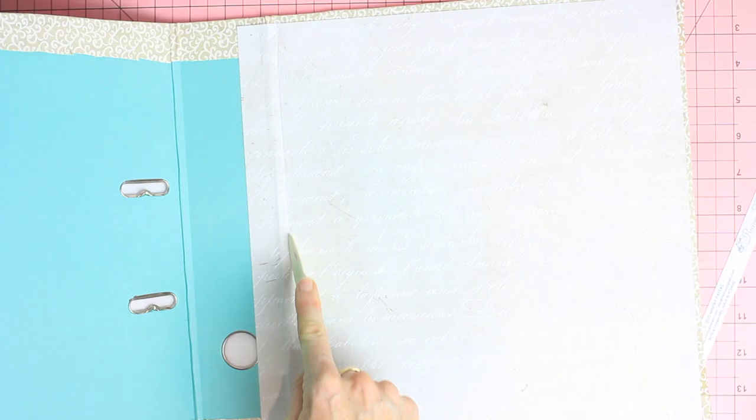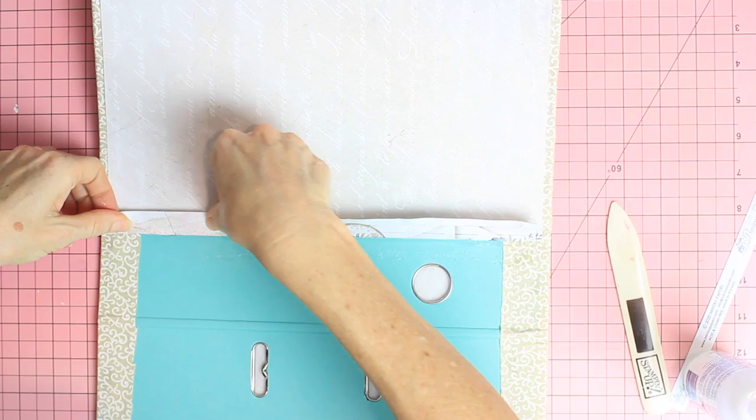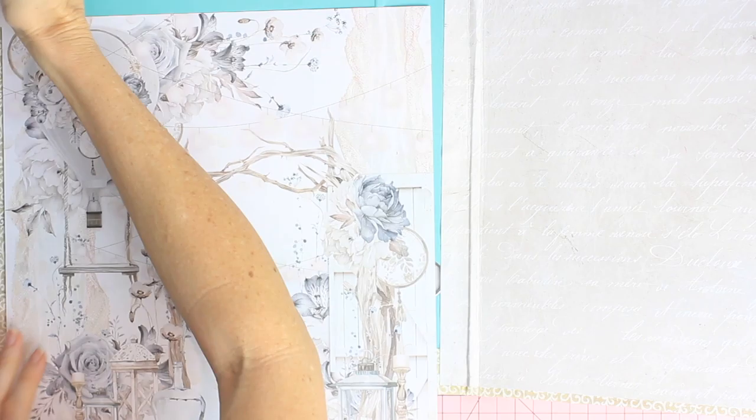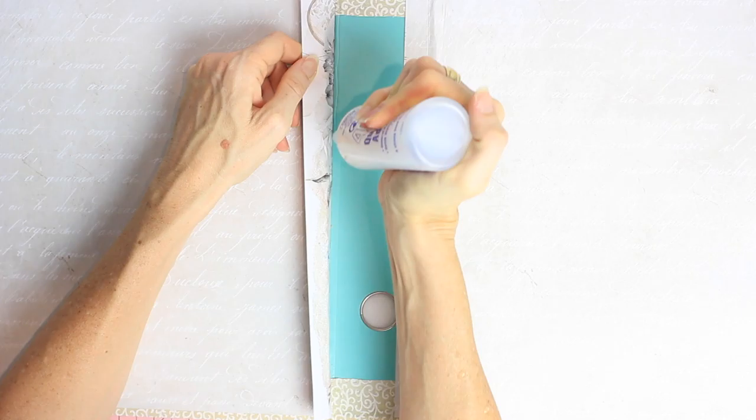I'm just creasing the edge here because this paper will need to fold over the little bump in the binder. I'm using my bone tool to show the paper where to fold, training it to match the binder. You do need to help the paper fold where you want it to, otherwise it will buckle where you don't want it to.